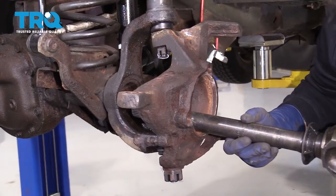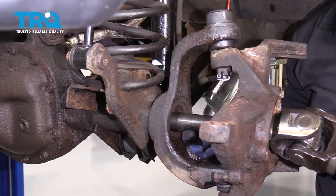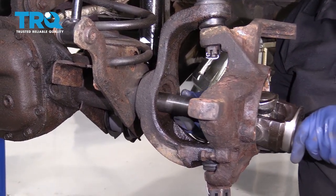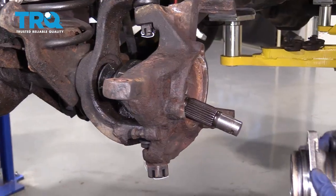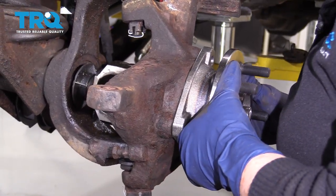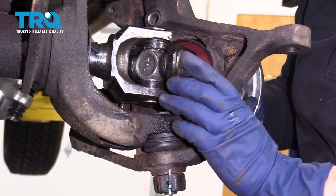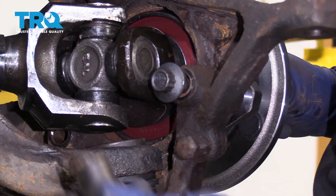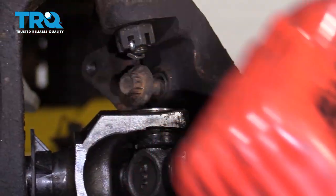Grab your new axle and slide it right in. I'm going to suspend it and try to center it in that hole so that it hits that inner seal and lines up with the splines, then just let it seat right in. Take the new wheel bearing, line it up with the splines. Turn it so the bolt holes line right up. I've got new bolts, so I'm going to start the bolt by hand — 13-millimeter 12-point socket. Just bottom it out and go all the way around.